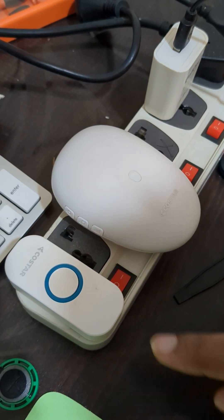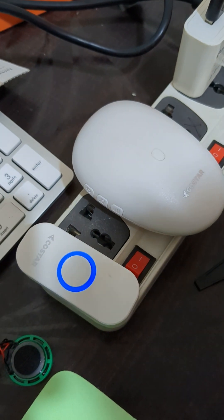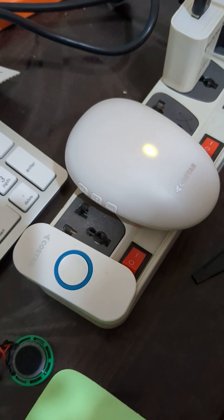Problem has been resolved by replacing this speaker. Thank you.